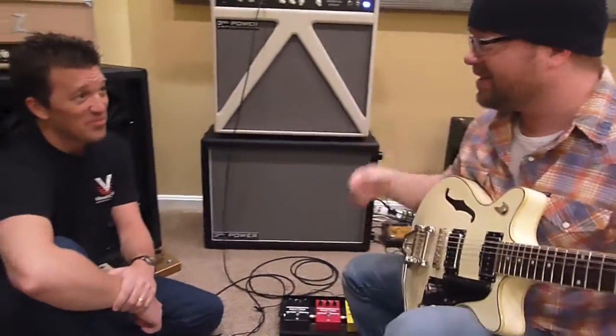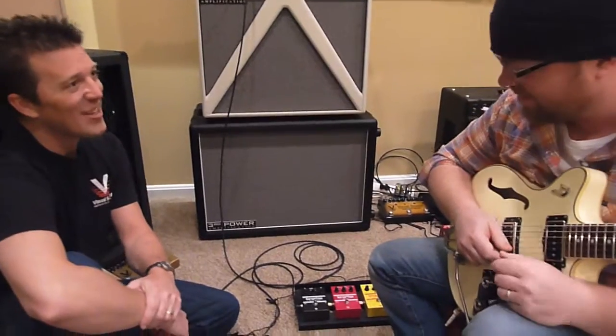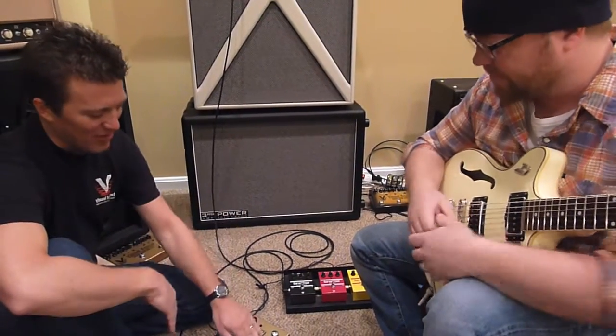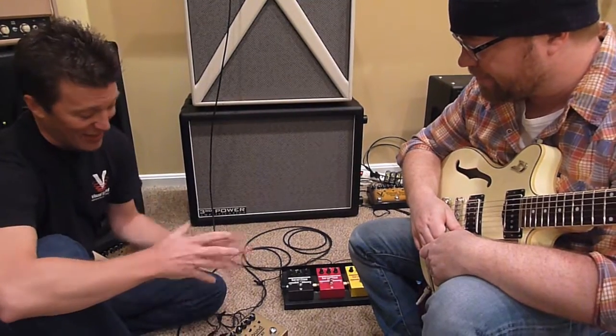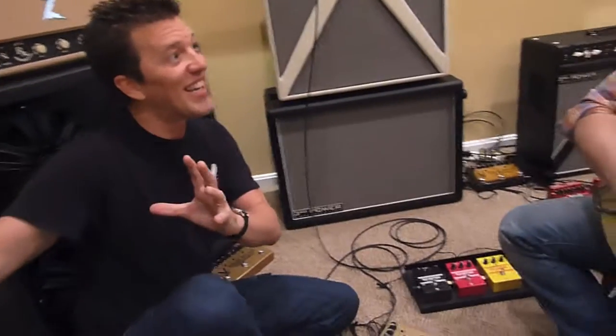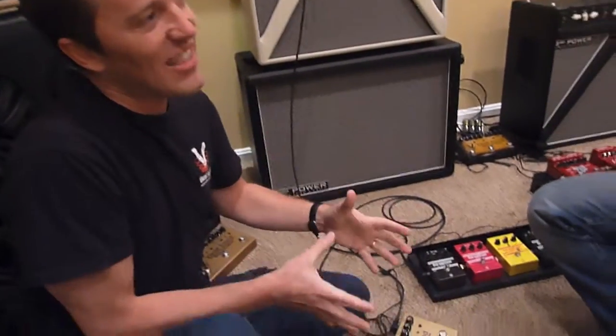All the punch is still there, even with all that sauce — you don't lose the punch, that's the point. Yeah, there have been some other delay pedals in the past that kind of make your sound distant, like you're playing from far away. And this doesn't do that.